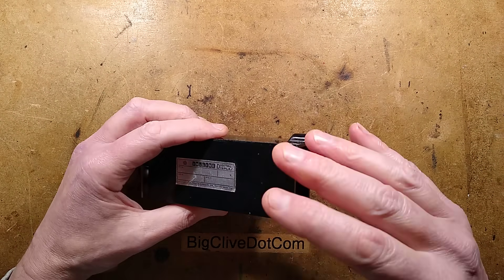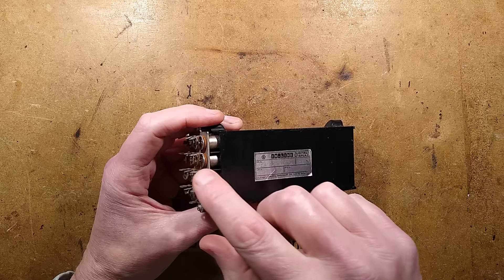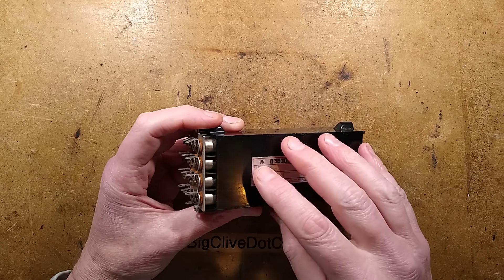It's not bright — it kind of needs a shield to make it visible. But that's possibly down to the fact it's using 24 volt lamps.